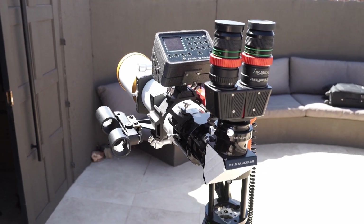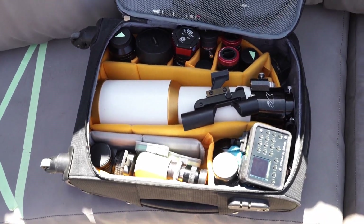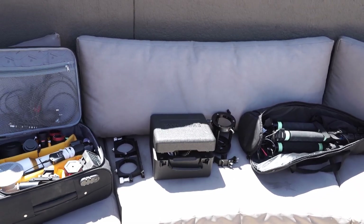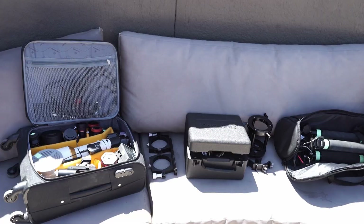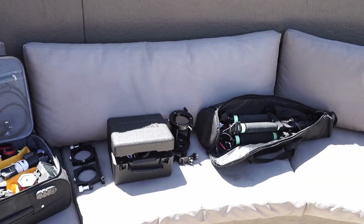I've split the gear into two parts. The delicate optics, electronics, eyepieces, and camera all go into a carry-on suitcase. The more robust items — the mount, pier, rings, and tripod — all fit into my checked suitcase. They can get bounced around in the hold, while I keep my delicate optics and electronics with me in my hand luggage.